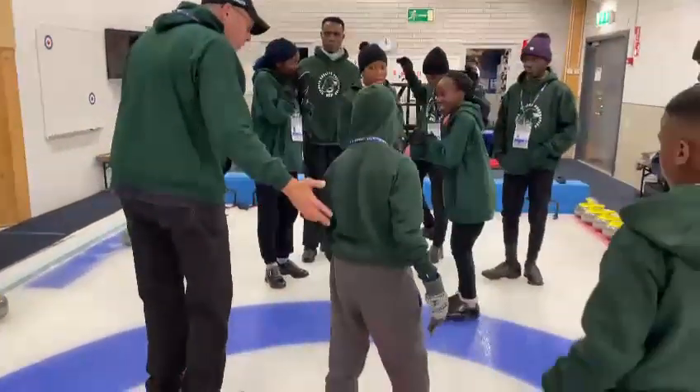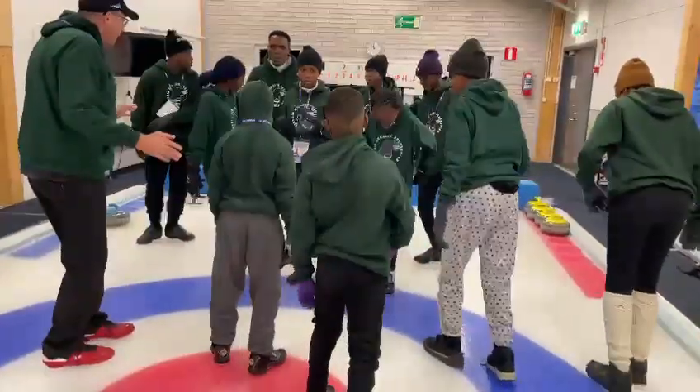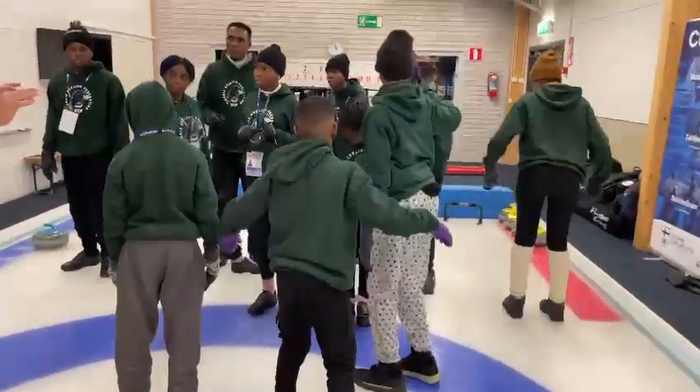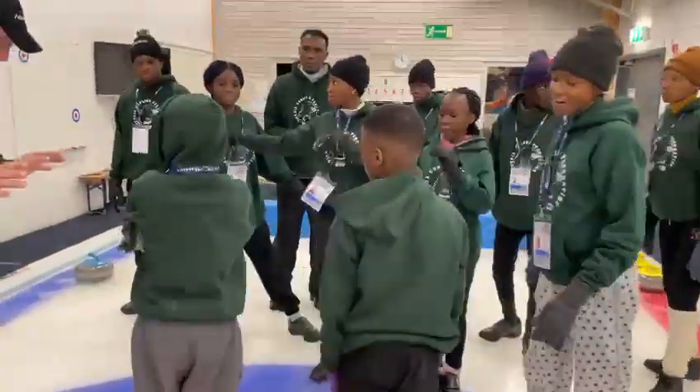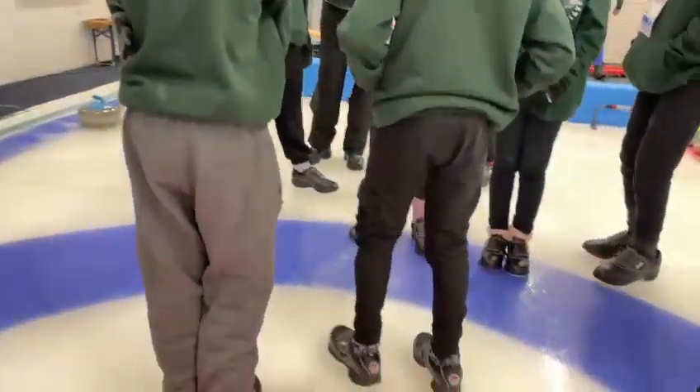Straight and relaxed. A little bit of a bend to your knee. You guys are going to become ice dancers really soon. So again, your body has to sort of tilt to be over your sliding foot.